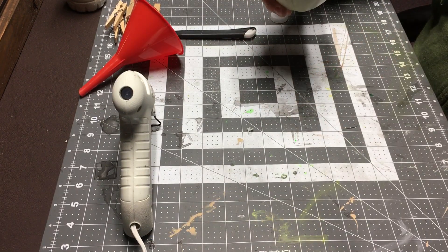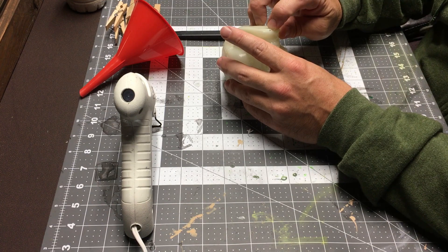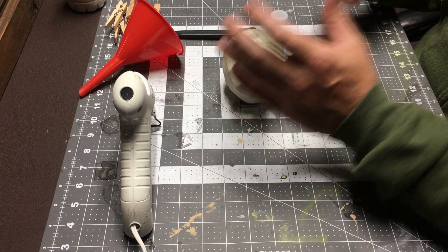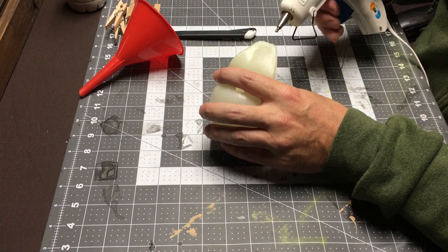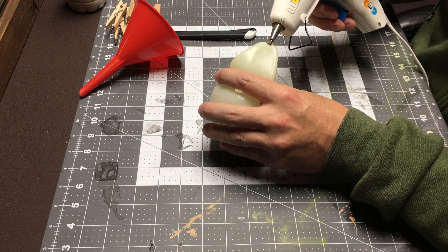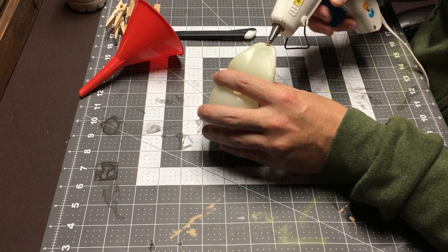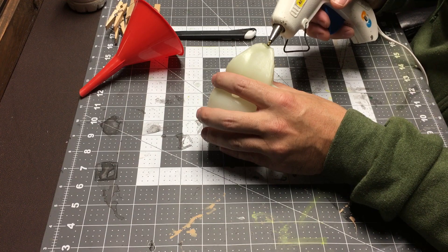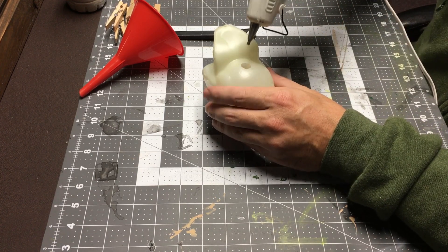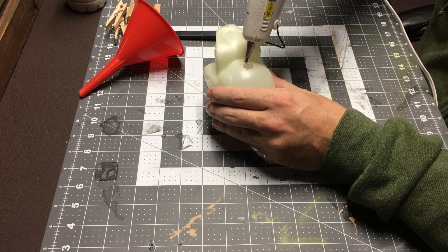All right, that should do it. So now that you've got it filled, you want to check where the holes are — there's a little hole here in the jaw, I don't know if it's on all of them. And then there's the hole you filled, so we want to hot glue that up. Just push the glue into that little small hole. It's all right if you drip some down in there.